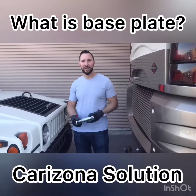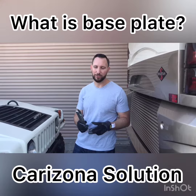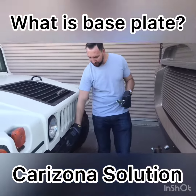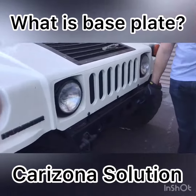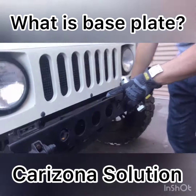I just want to explain what a base plate is. This is the base plate insert. This is typically what we recommend at CarZona. This is a BlueVox product. Here on the front of the vehicle, which attaches into the frame, is the base plate. So the base plate is what attaches to the vehicle.